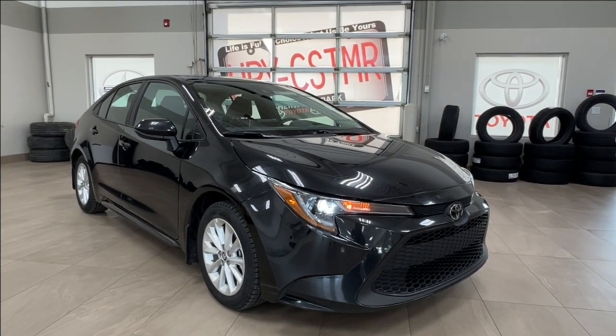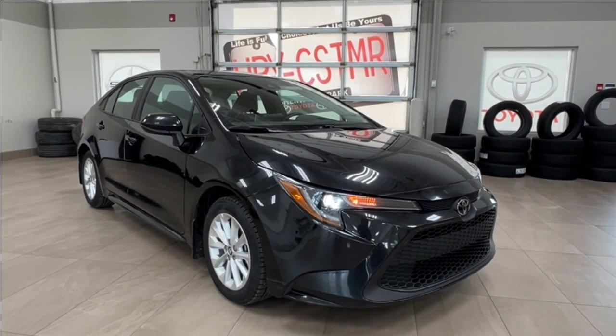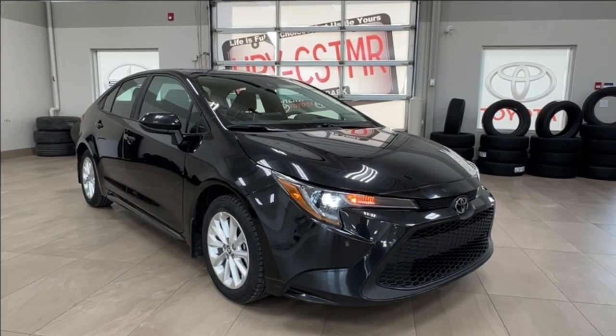Hello and welcome back to Sherwood Park Toyota. Today we're looking at a Toyota Corolla LE upgrade in the color black.